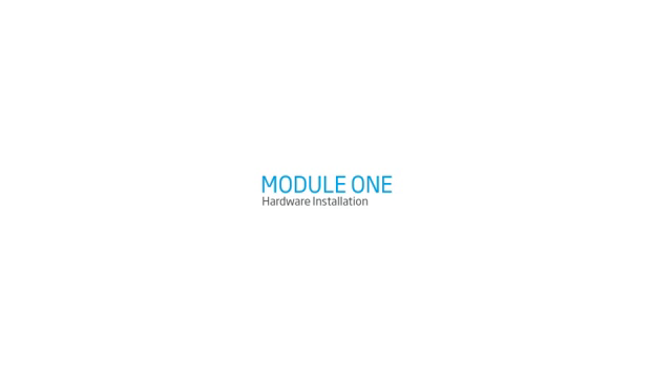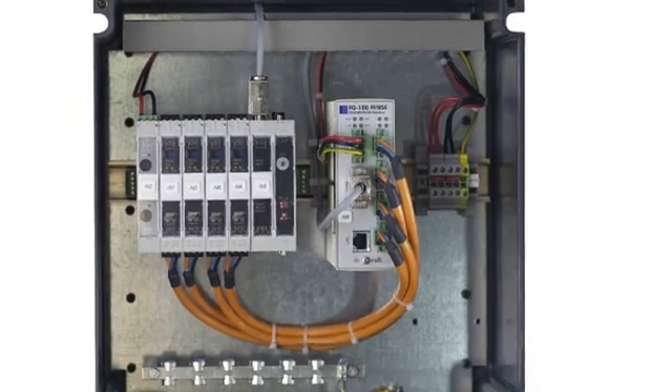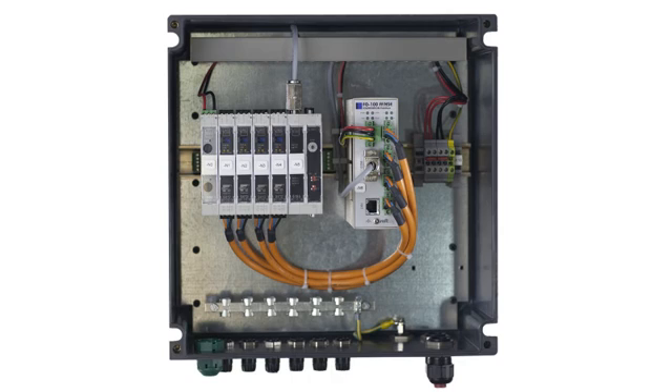The FIM-110FF includes the linking device FG-110FF that establishes the connection between Foundation Fieldbus H1 devices and Ethernet. On Ethernet, the FG-110FF supports the Foundation Fieldbus HSE and the Modbus TCP protocol.